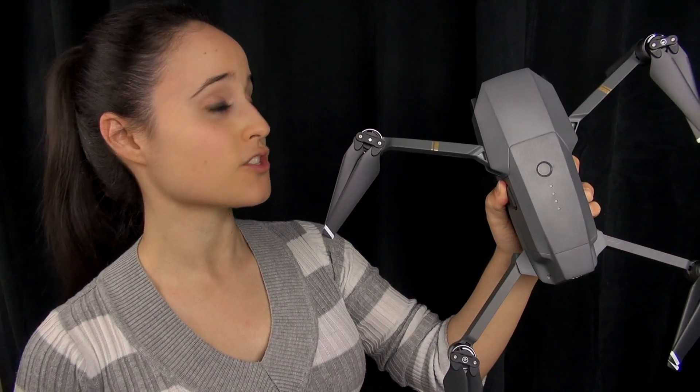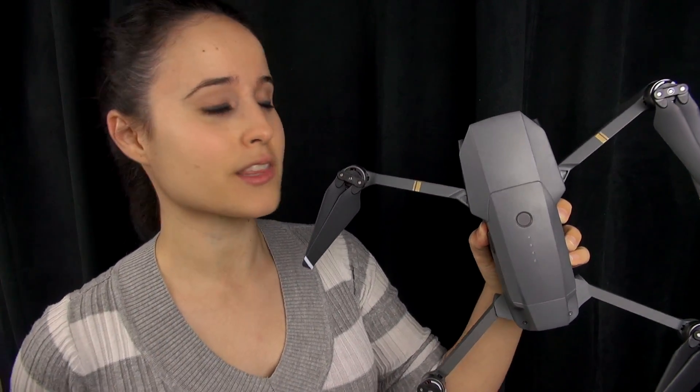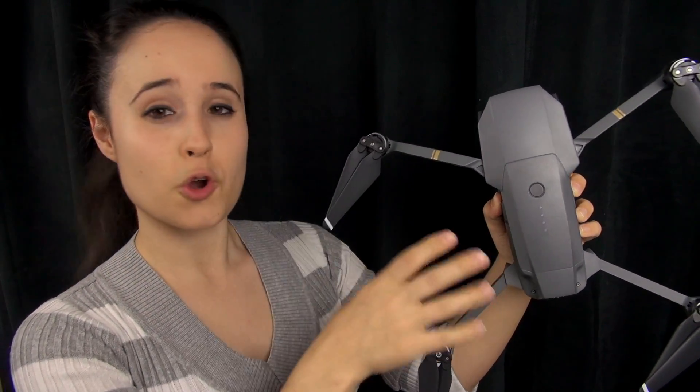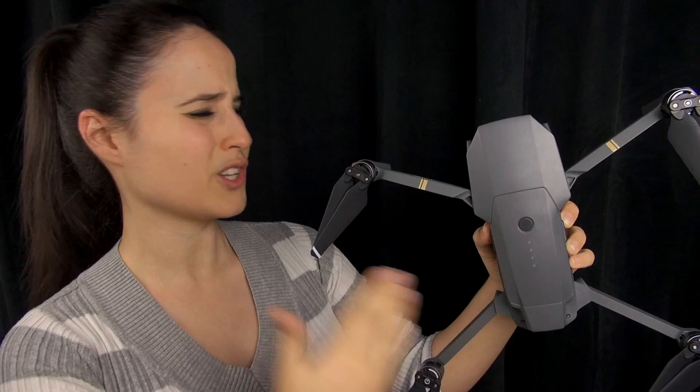Hey everybody, this is Erica, the technology nerd who likes to film stuff, and I'm finally having a chance to set up my drone. This is my Mavic Pro Popcorn — Popcorn, because that was the very first thing that popped into my head. That's how I seem to name all things. You guys seem to like the name as well, so Popcorn it is. Right now I want to show the setup process, then we'll also do a first flight, so let's go ahead and look at that.